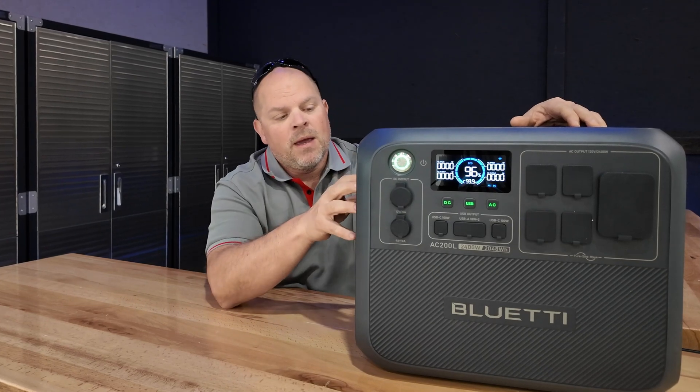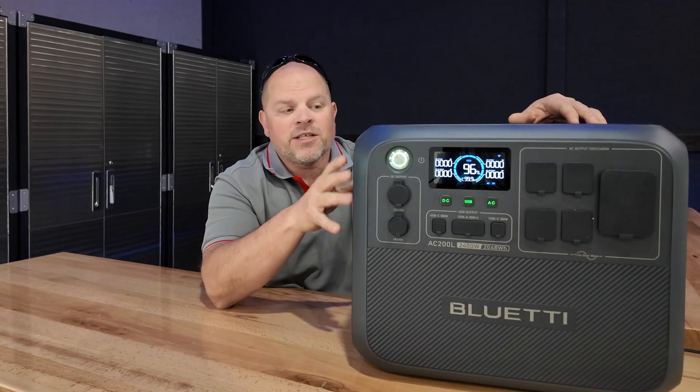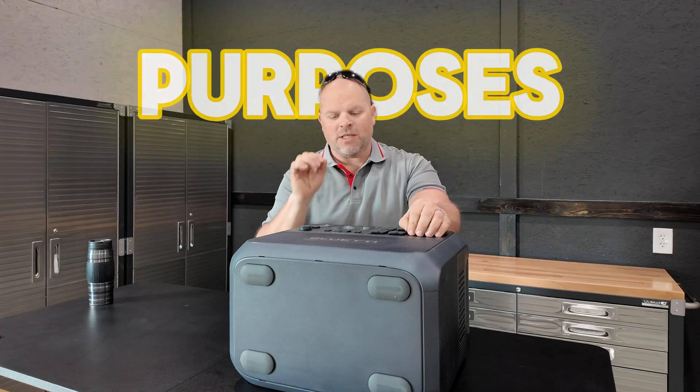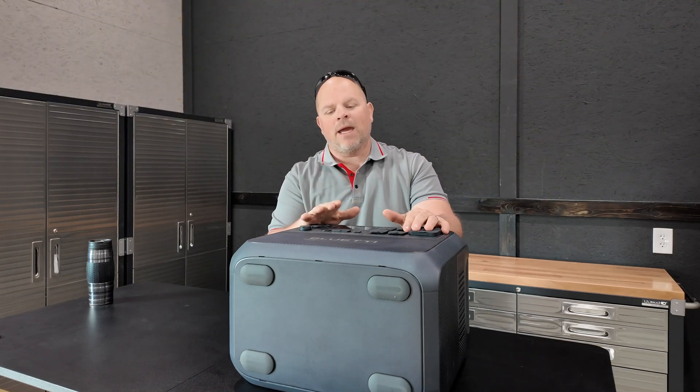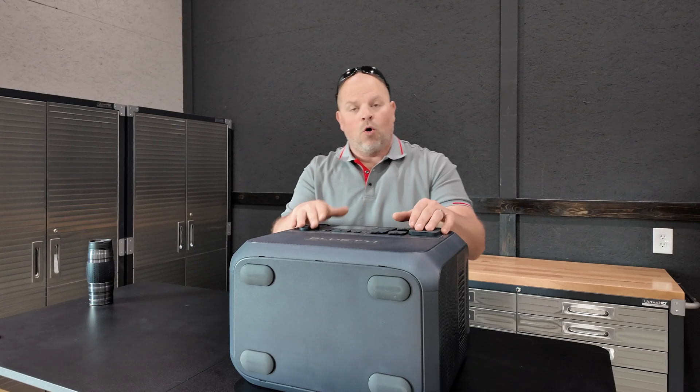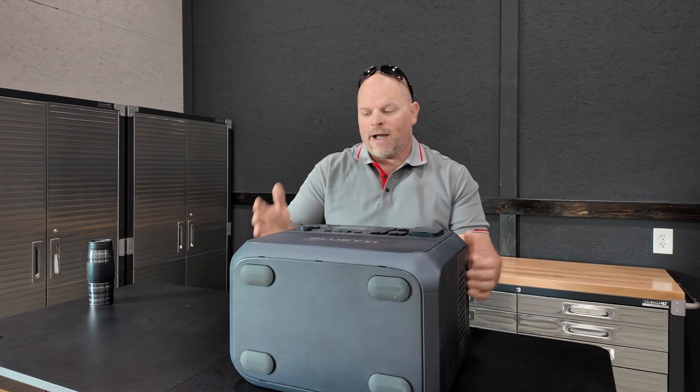You can check that out right up here. I've never had the opportunity to open it up and look at the components on the inside, and that's exactly what we're going to do today. I do want to disclose that this is for entertainment purposes only, and I do not recommend tearing down any portable power station or working on electricity if you're not comfortable or not a certified or licensed electrician. This is something I'm doing to bring you entertainment, and hopefully you find value in the video looking at the internals of the AC200L.